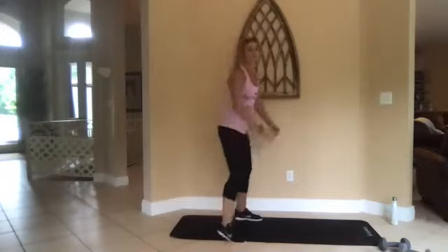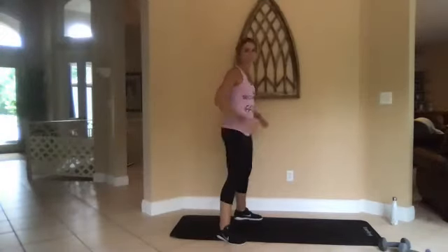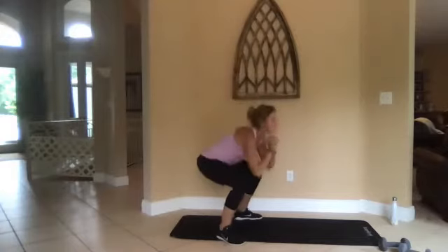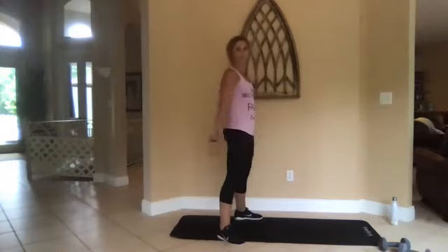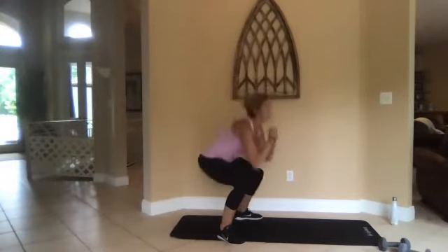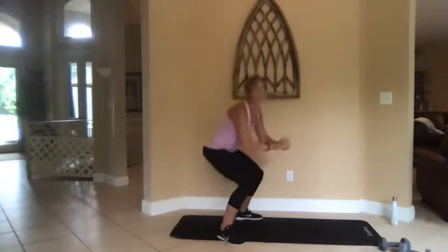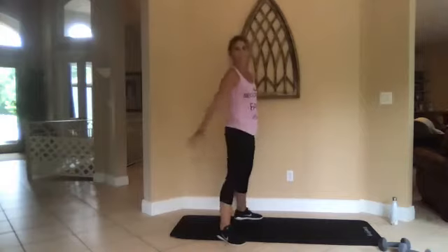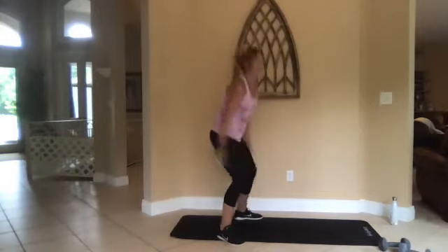Three, two, one — squat again. When you pop up, squeeze those glutes. Make sure you do a full range of motion — all the way down, all the way up. So we're halfway done already, done all the moves — we'll cycle back through.